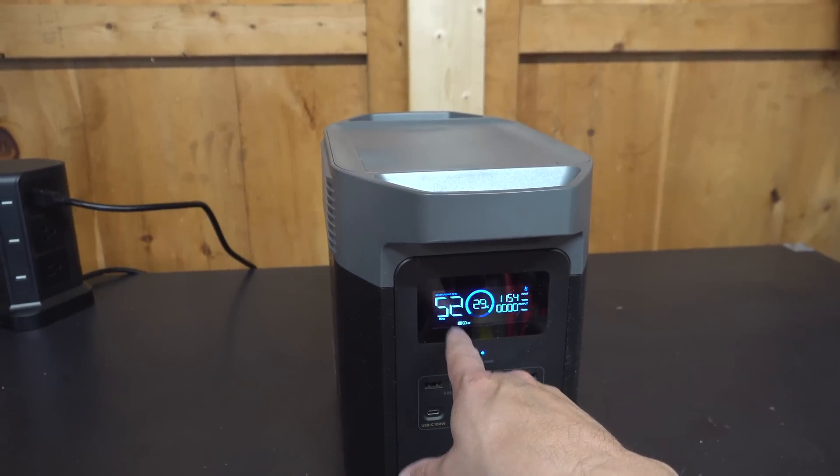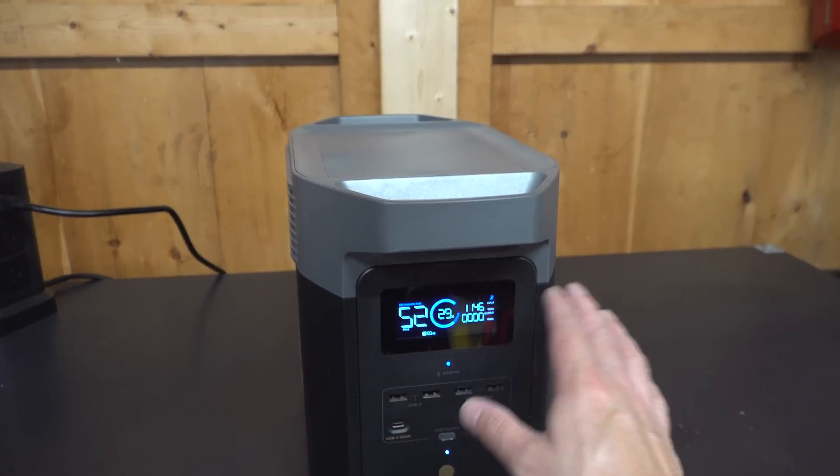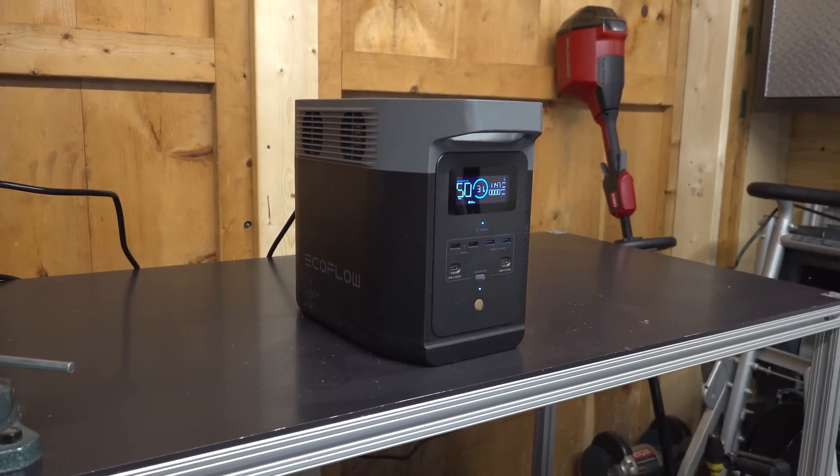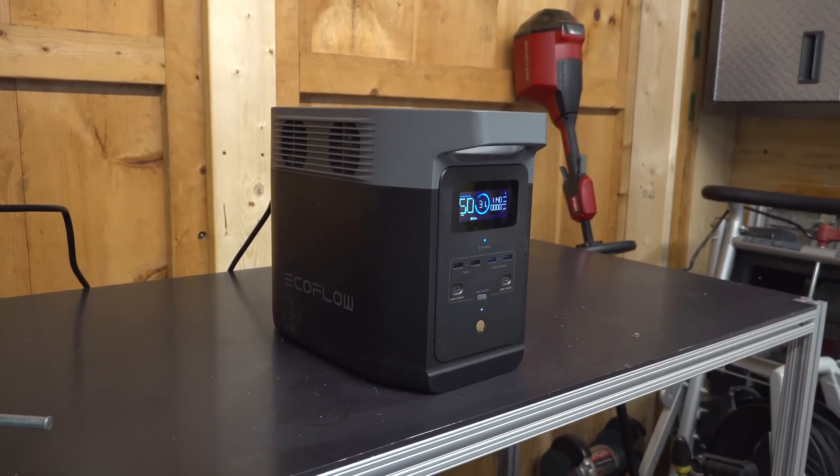Keep in mind, the kind of output you get with this device can run things like refrigerators, even the heat inside your house. Now, if you're going to connect it to a hardwired circuit, you're going to want to watch my video that I've linked in the upper right-hand corner.